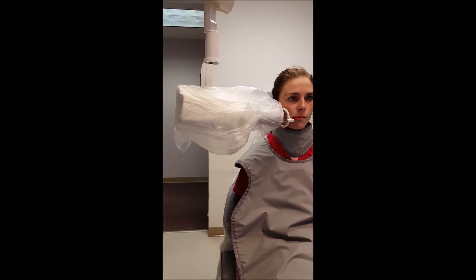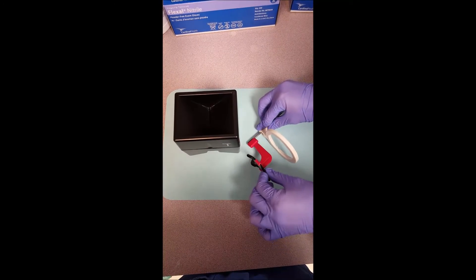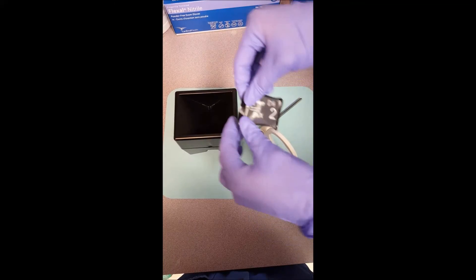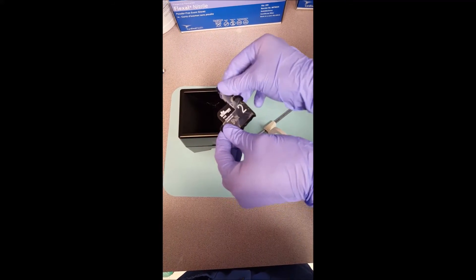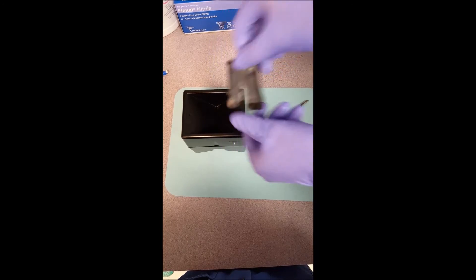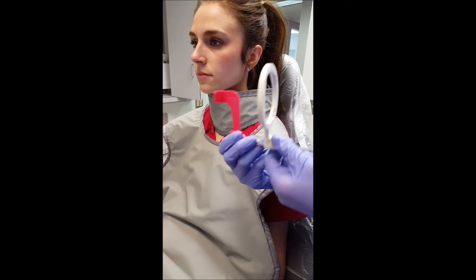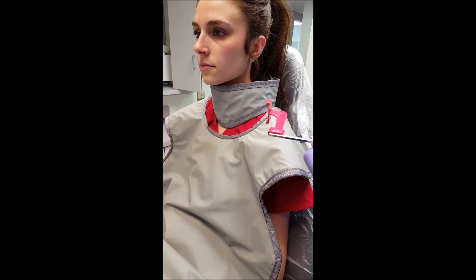Remove the device from the patient's mouth and remove the phosphor plate. Again, remove the protective barrier and place the phosphor plate in the film box blue side down. Adjust the instrument by flipping it and repeating the procedure on the opposite side of the mouth.